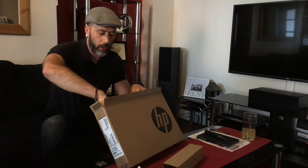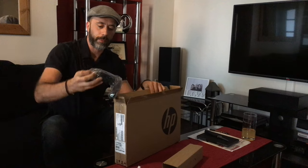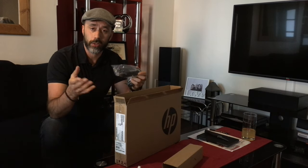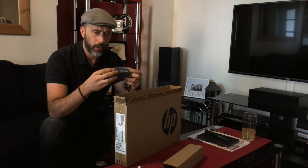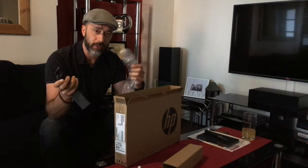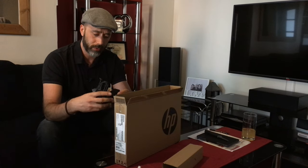I don't understand why HP and many of these manufacturers do not spend as much time on the packaging of their smaller devices, or their so-called budget devices, because first impressions is what counts. This is not an expensive device, but it really feels like they spent about 50p on the box.